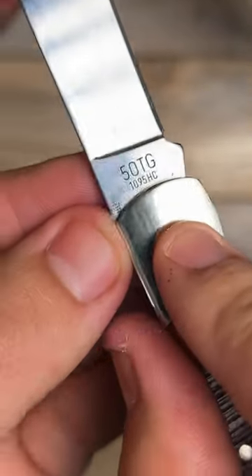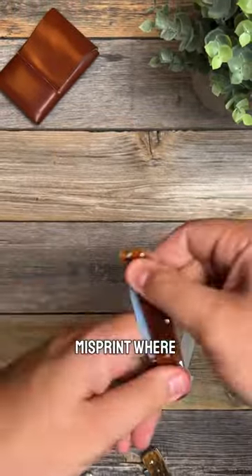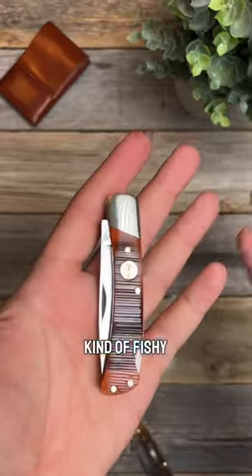To prove the point on the blade steel, you can actually see on the blade it says 1095 high carbon, but on the box it says stainless steel. So I don't know — that's just like a misprint, or it's actually packaged kind of fishy. But I don't know.